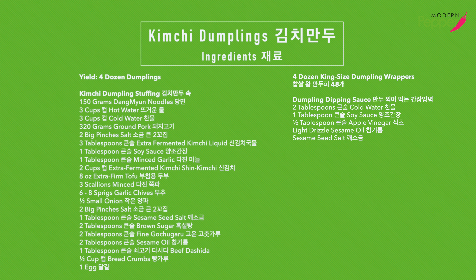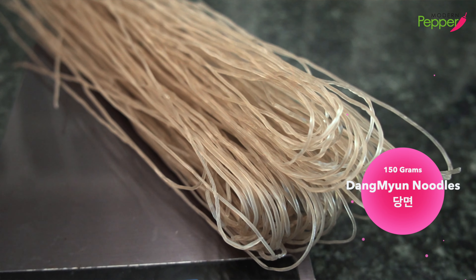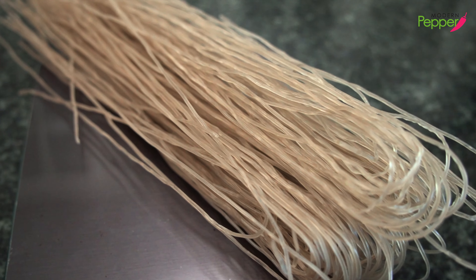The ingredient list is also available in the description box below. For our kimchi mandu dumpling stuffing, we need about 150 grams of these sweet potato starch noodles called dangmyeon.